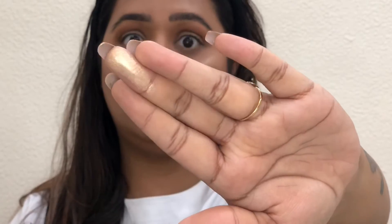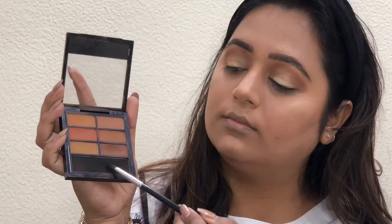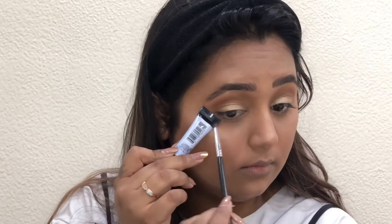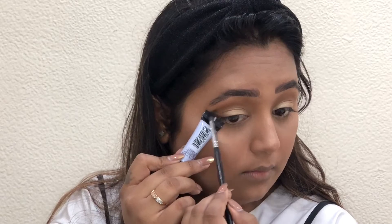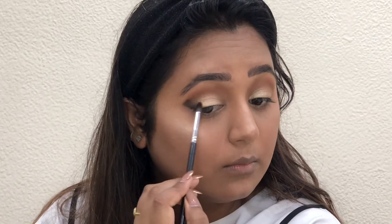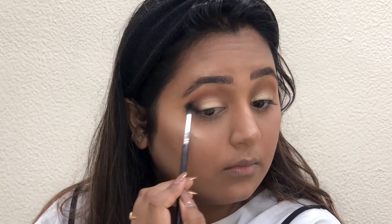You can see how pigmented the Kiko Milano single eyeshadow is — it's literally beaming. I'm applying it with my fingers on my eyelids, then blending the brown and gold together with the same brush. Then taking a black shade on a more concentrated brush, I'm using my primer tube as a mapping guide for my outer V, filling it in and blending so there are no harsh lines.